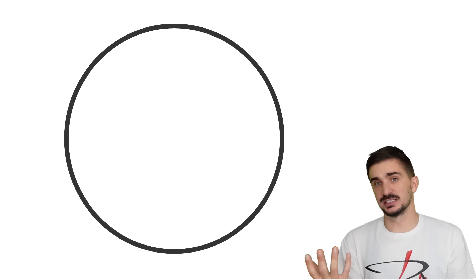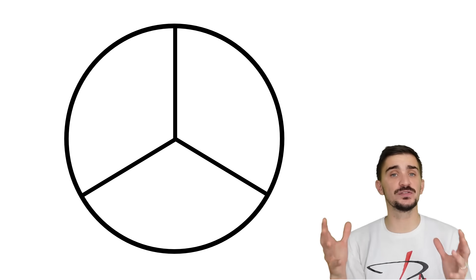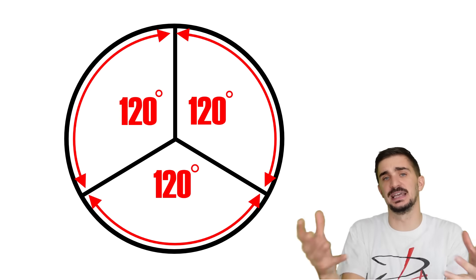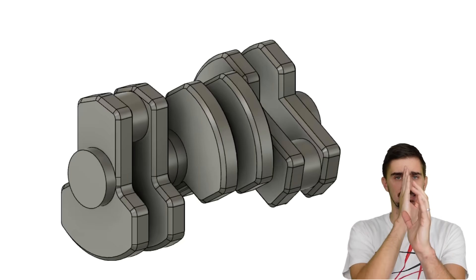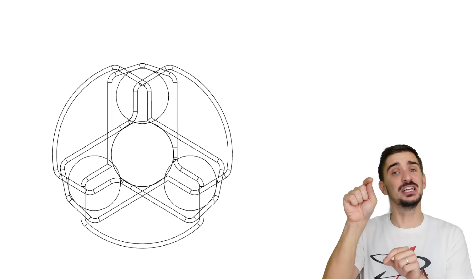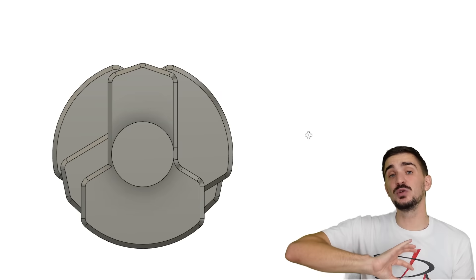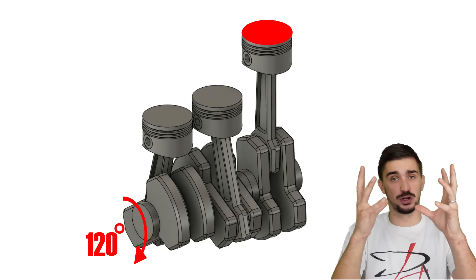If we take a circle — which is 360 degrees — and divide it into three equal parts, we see that each part has 120 degrees. This simple geometric exercise lies at the very core of the design philosophy of the Inline 3. If we take an Inline 3 engine crankshaft and look at it from its nose, straight on, we'll see that the crankshaft kind of looks like our geometric exercise. Each crankpin is 120 degrees apart from the other two crankpins. This means that every 120 degrees of rotation, we have a piston coming up to top dead center and being ready for combustion.